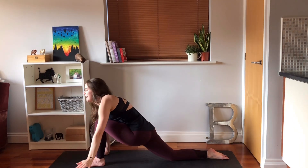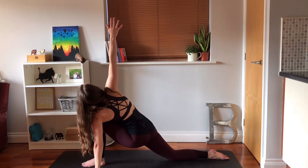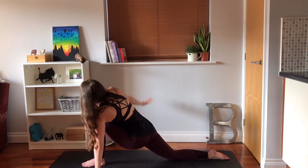Floating that hand back down, turn the body towards the right, take the right arm up, looking up. Floating that hand back down.